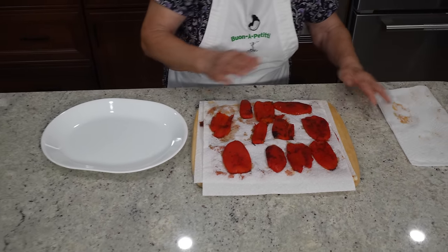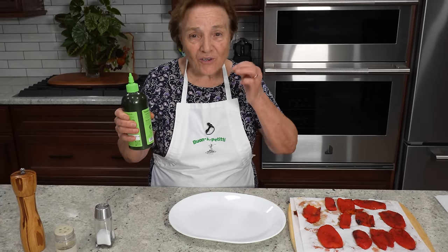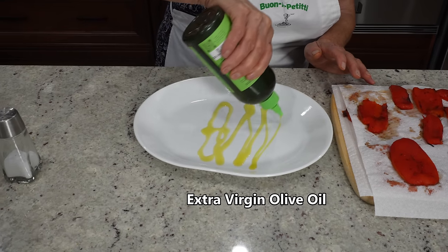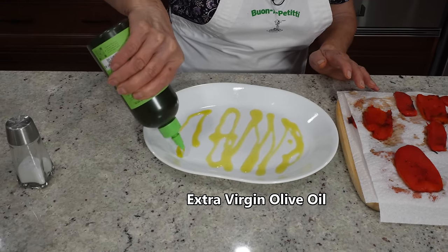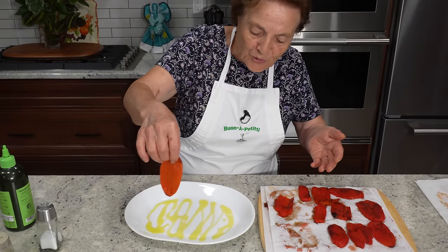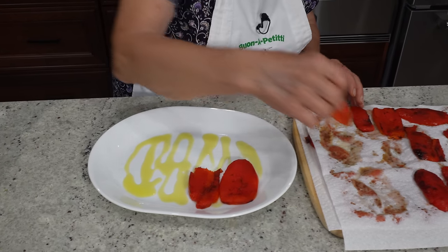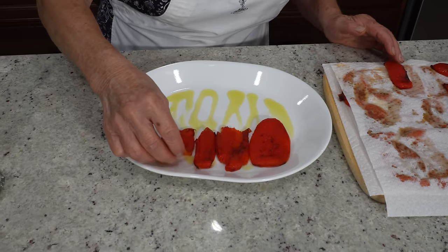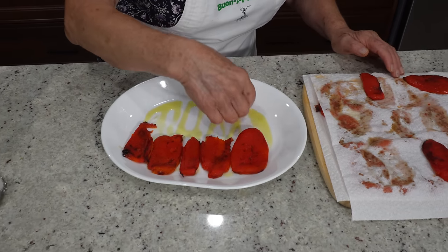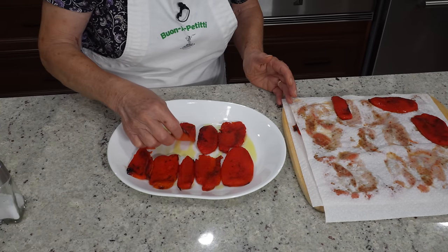Now what I gotta do? I put them in the tray with olive oil — extra virgin olive oil. You can put it in the dish like this. And now you start to put the peppers the way you want to put them. I start like this — just so they stay nice and straight. You put it the way you want.